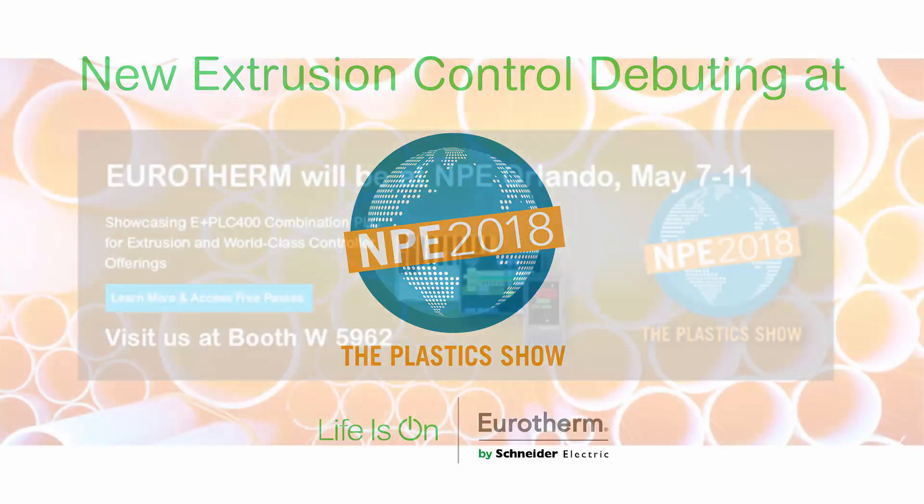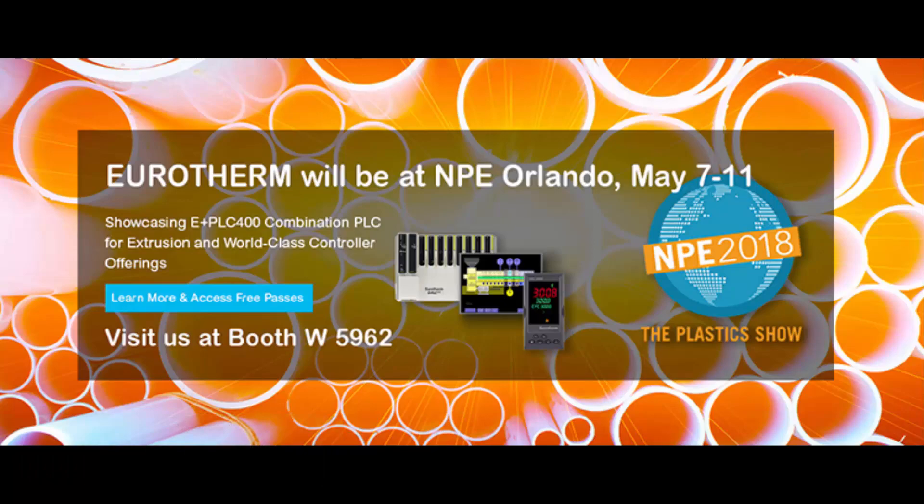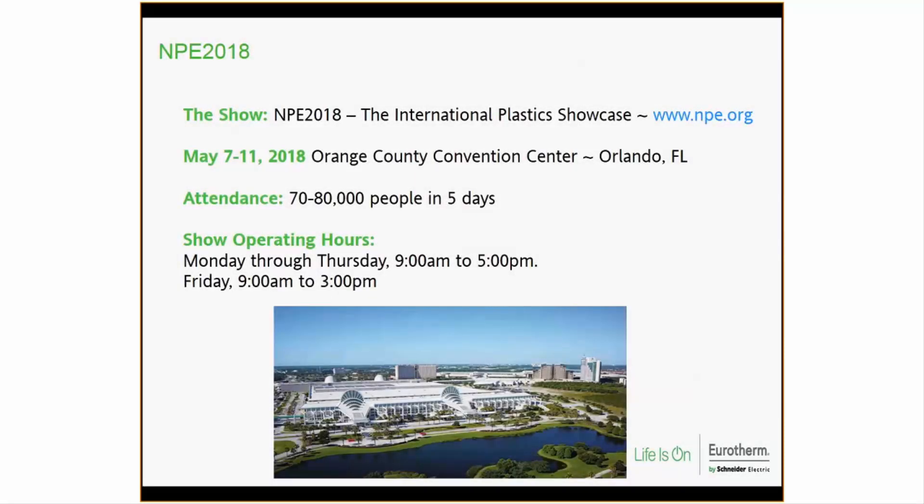Good morning everyone. As stated in the invitation to this presentation, we are going to be attending the NPE 2018 plastic show in Orlando, May 7th through the 11th, and we'll be introducing some new products, especially the E Plus 400 control package for extrusion along with a couple of other things. The show is NPE — more information at www.npe.org — with projected attendance of about 70 to 80,000 people in five days.